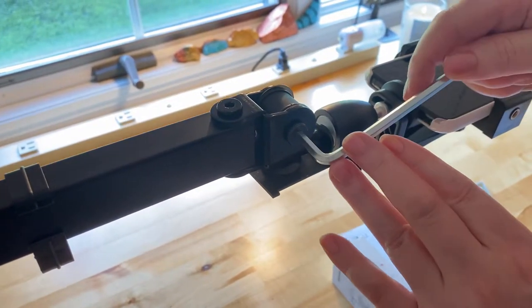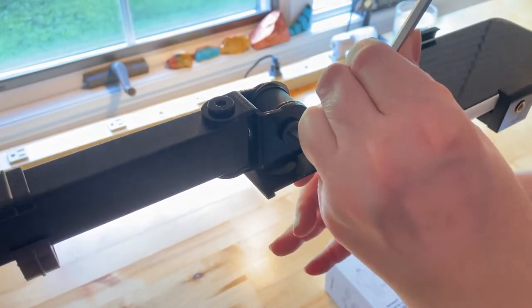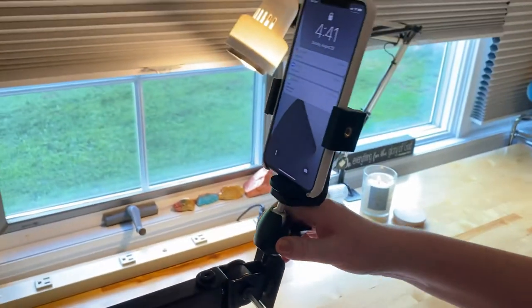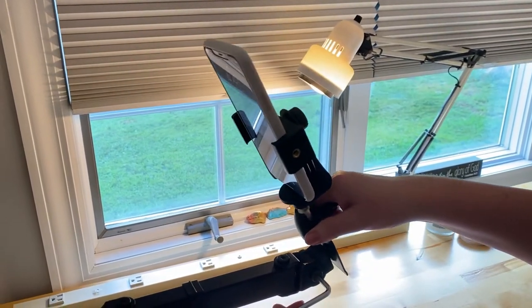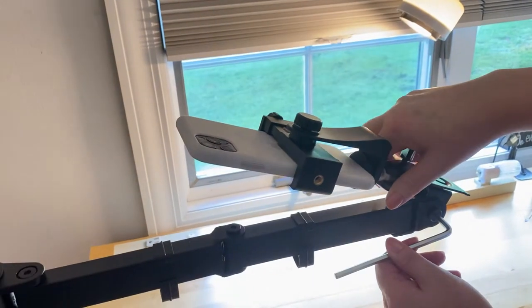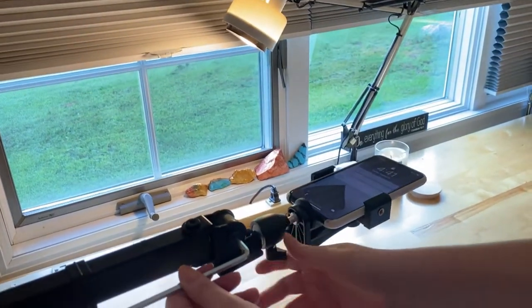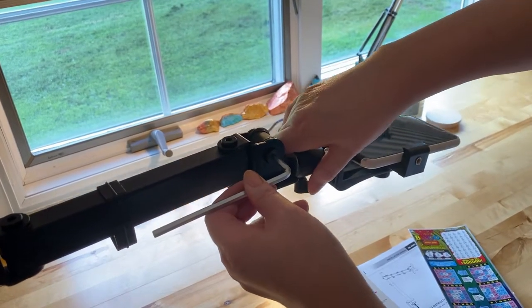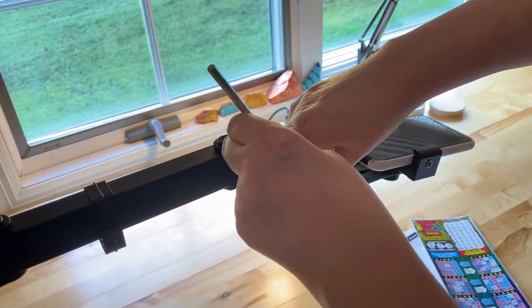Trying to do this and see what I'm doing at the same time and not hit the phone. Am I going the right way? Lefty Lucy, right? So you can see it goes all the way up and even all the way back — that's pretty fabulous. It doesn't go any further than that, so that's good. I'll go ahead and tighten that up.